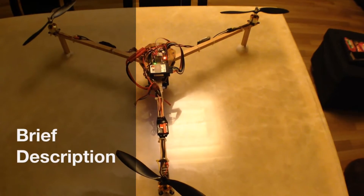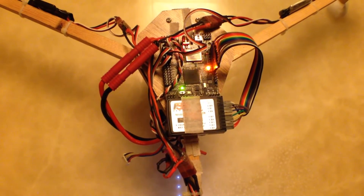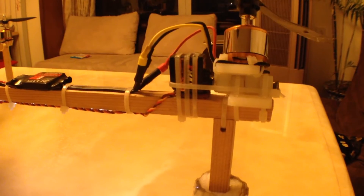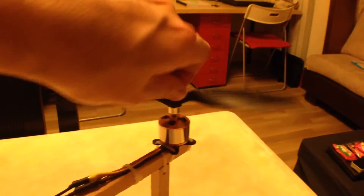Here's the tricopter — I'll go through the details real quick. You've got the flight control board there, you've got the receiver for the transmitter. You've got the Skywalker 20-amp ESCs from HobbyWing. Then you've got the servo attached to this mechanism with the motor, which is really excellent — you can see how it turns like that. The servo turns it, which is pretty amazing. Then you've got another ESC there attached to a motor — that one doesn't turn. And another ESC attached to a motor; these ones just rotate.